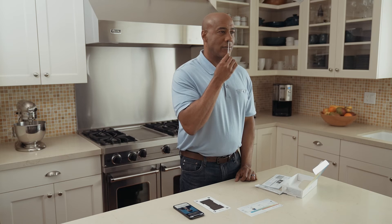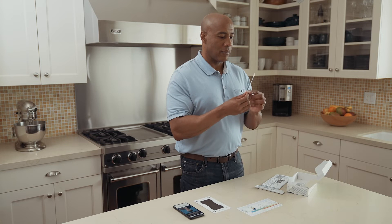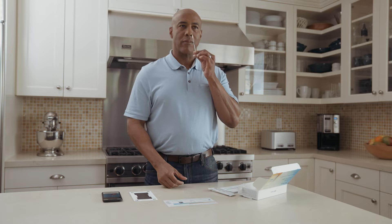You only need to swab the edges of both your nostrils by inserting the swab just enough that the swab tip is no longer visible. No need to go deeper. You might feel some itchiness or the need to sneeze, but you should feel no pain.